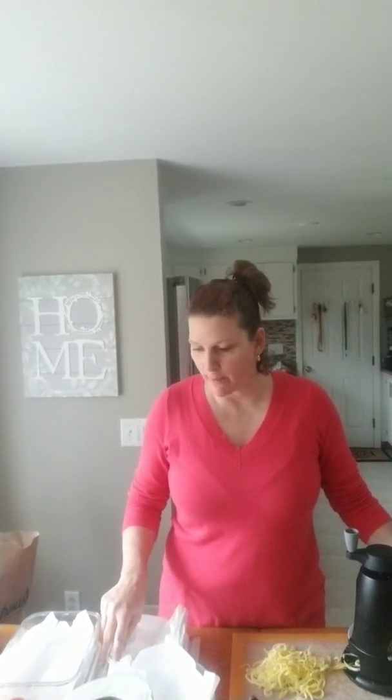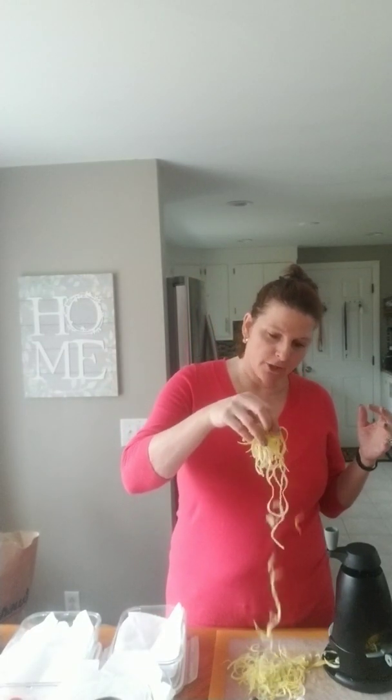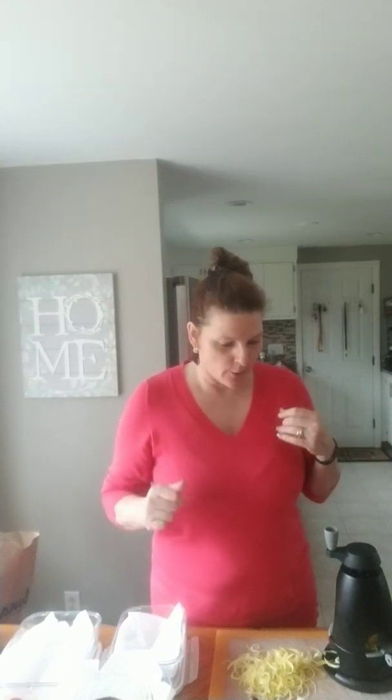Hi everybody, I just wanted to jump on quickly because I'm recording this on Sunday, which is the day I prep my veggies for the week. I substitute vegetables for almost anything — instead of pasta I do spiralized squash, zucchini lasagna, all kinds of replacements. I just wanted to show you how I do it every Sunday.